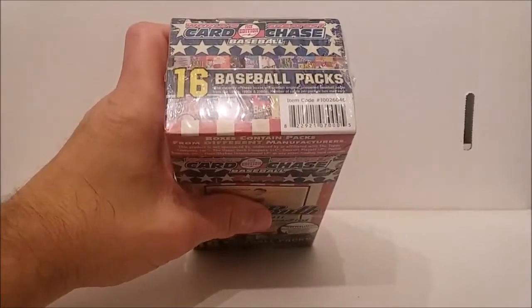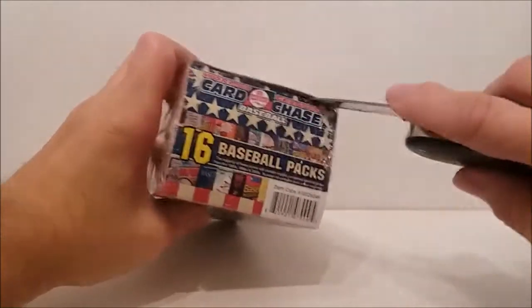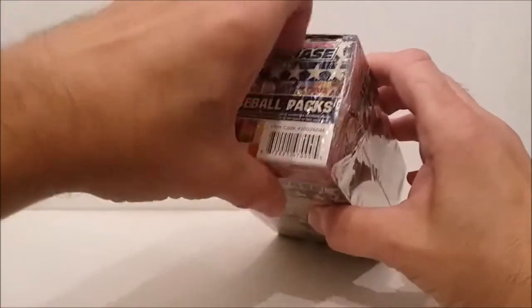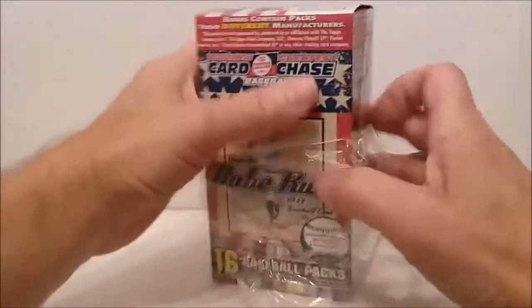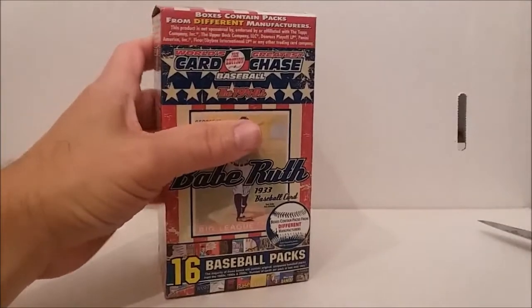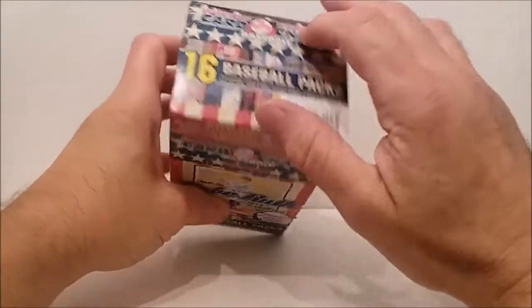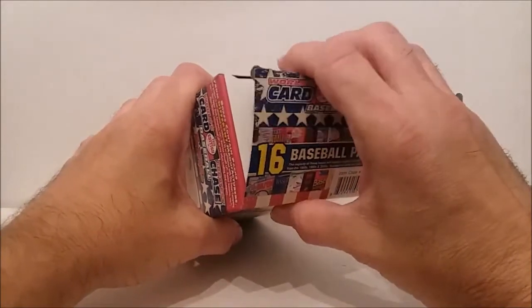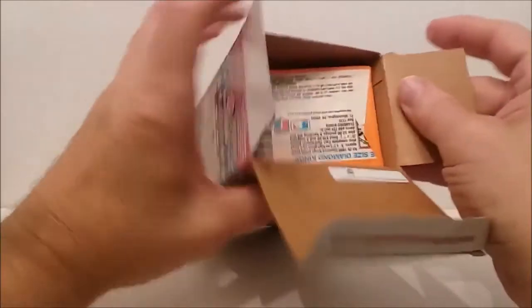Probably all those good cards, if there were ever any of those in the packs or boxes, they've probably all been pulled over the last seven years. Let's see what we're gonna get out of these.